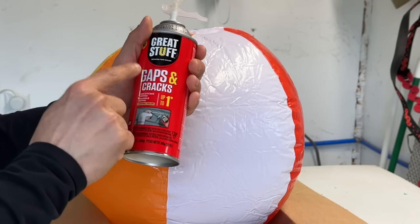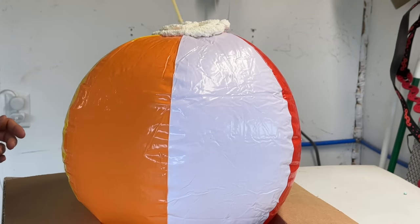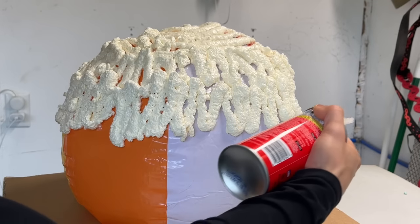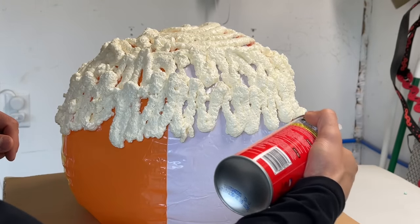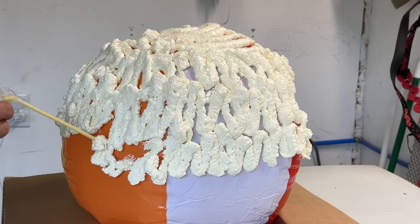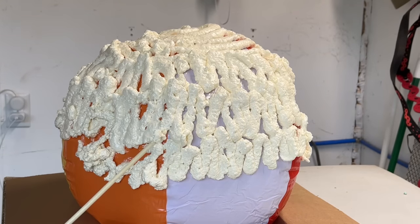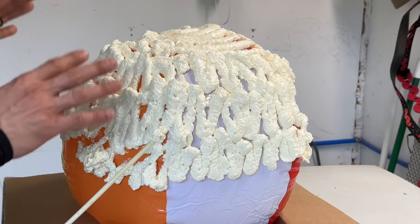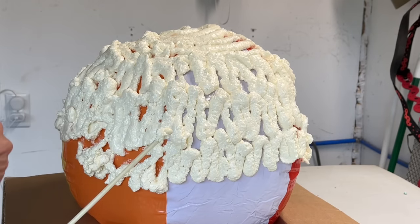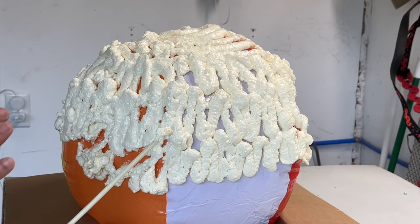We're going to use Great Stuff expanding foam for gaps and cracks — the orangey-red bottle. We're going to cover it with a single layer, going in an up and down motion, going as far down as you can without it falling over — about halfway around. Do this all the way around, then let this one half dry first, which should only take about an hour or two. Then flip it over and finish the other side. It doesn't matter that it looks a little rough right now, because this is the base coat — we're only applying one layer. Once this is done we can apply the Loctite foam, which we can pat down with gloves to make it nice and smooth.